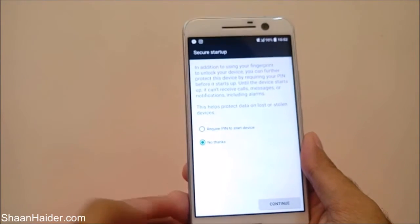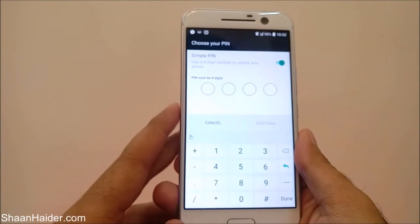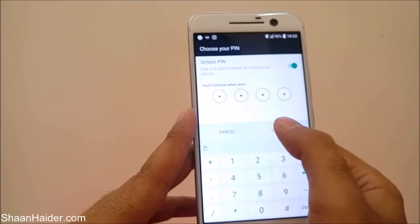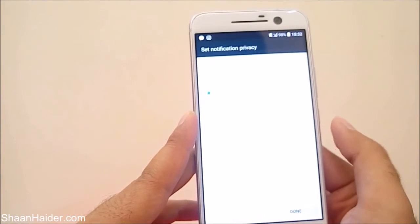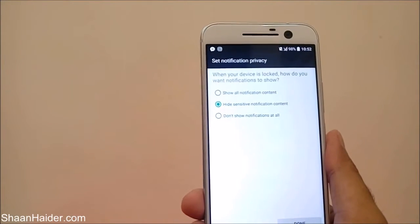Just tap on the continue button, and then it will ask you to set up the PIN. Let's enter 1-2-3-4, repeat it again 1-2-3-4, and tap on OK.